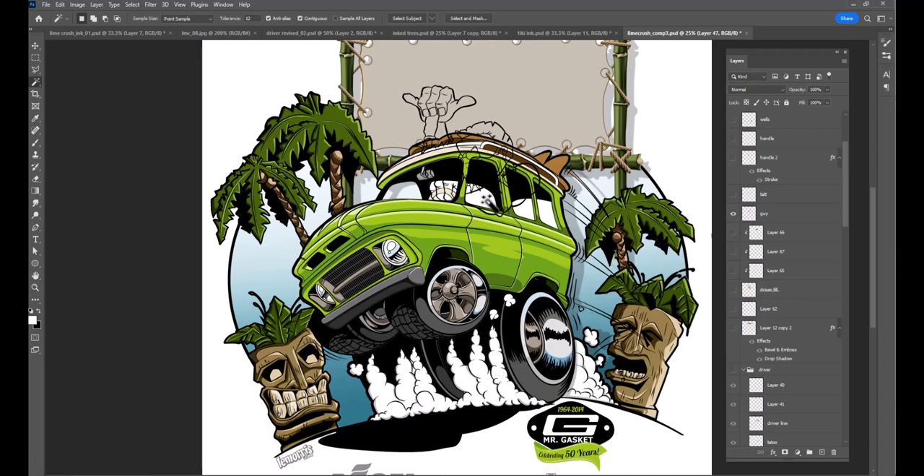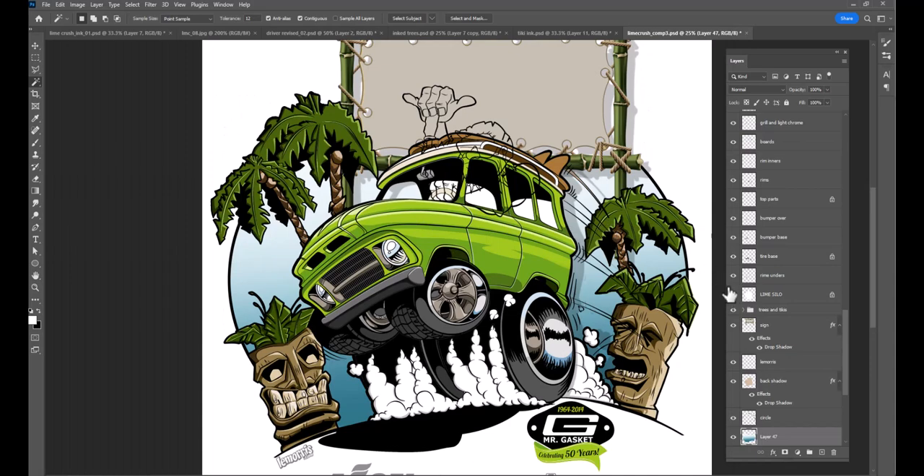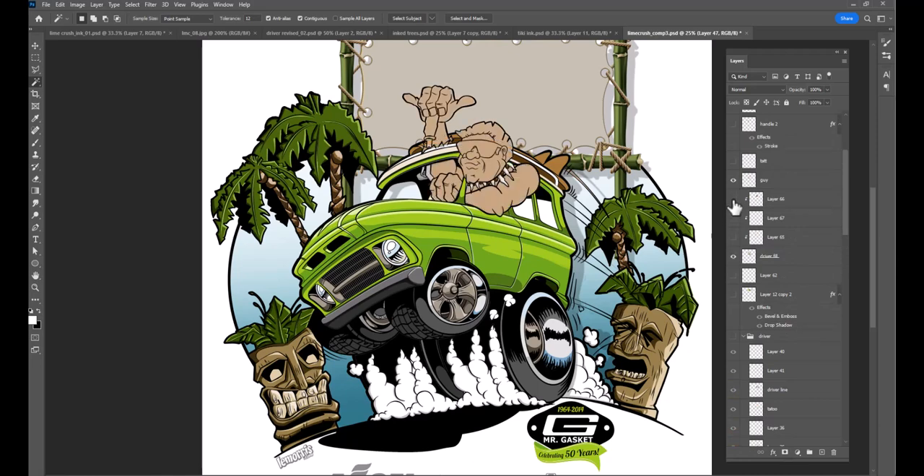Let me turn on the guy — you can see the line art right here from that file. There he is. Then going back up to find him — there's a skin tone, did his hair, these are the light bits and parts of him — once again cell shading.